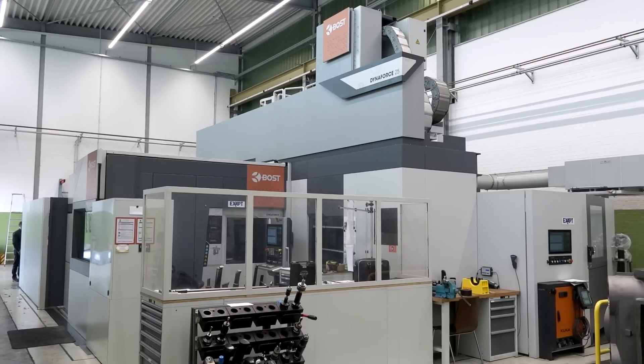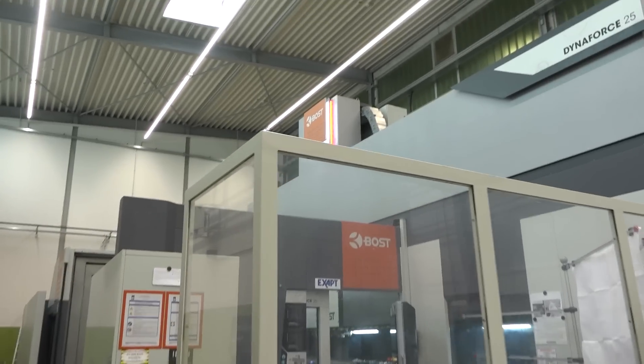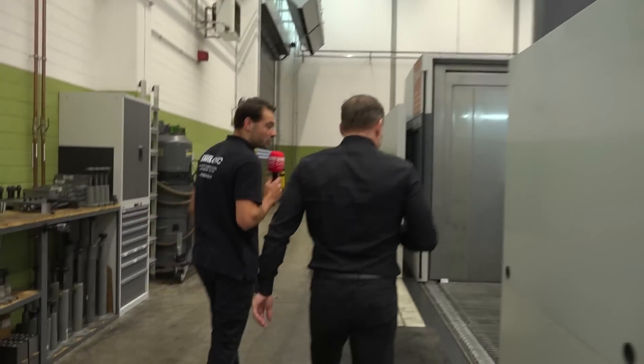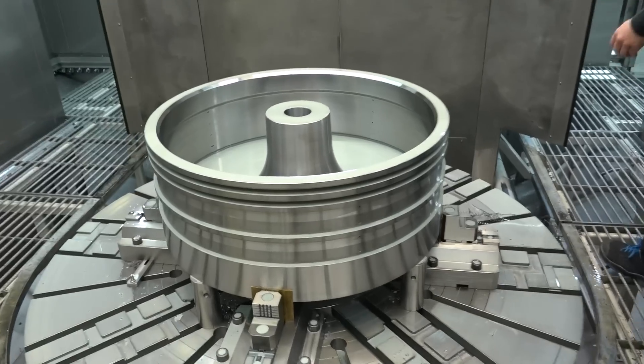Absolutely — we've got a brand new BOSS VTL 25 behind us. We designed this machine customized for the customer — it has to fit within space constraints, but also produce these very different parts. We've got cast iron, stainless steel, round parts, square parts — you need to handle them all.